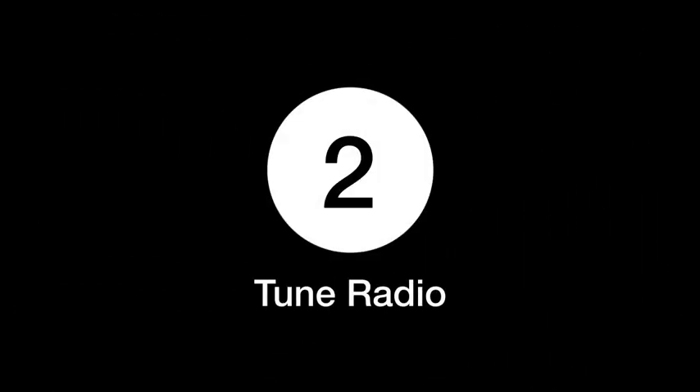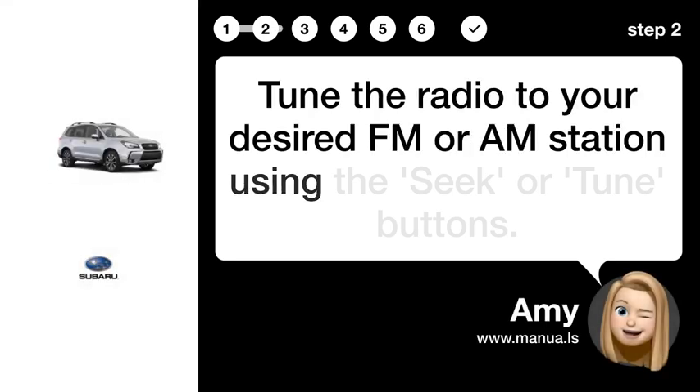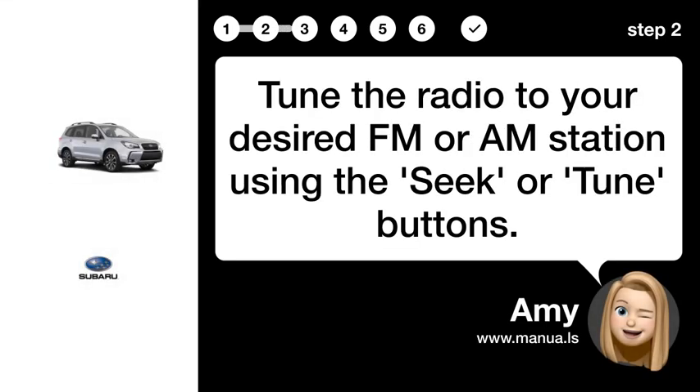Step 2: Tune radio. Tune the radio to your desired FM or AM station using the Seek or Tune buttons.